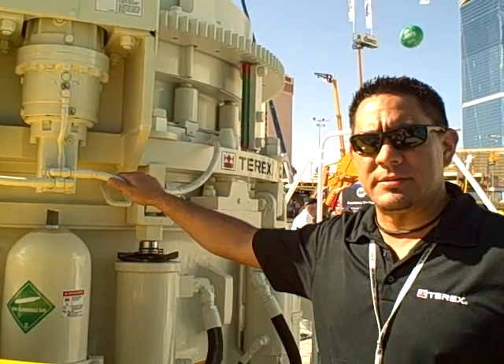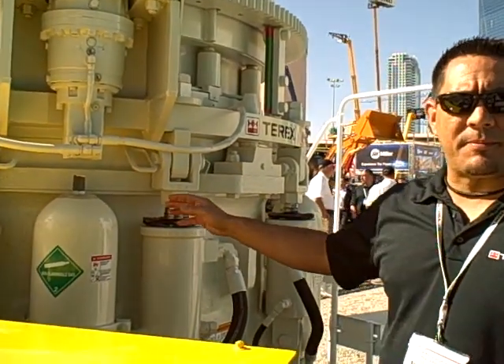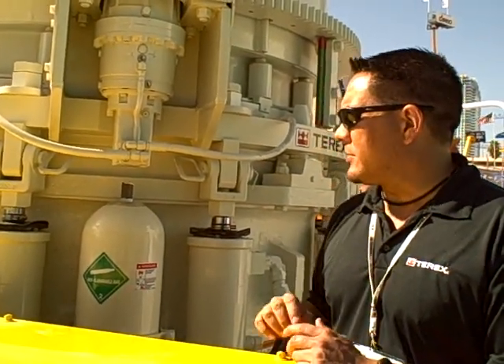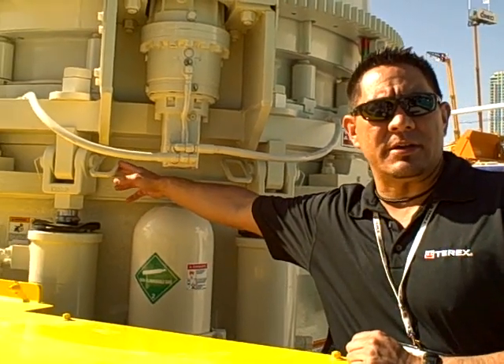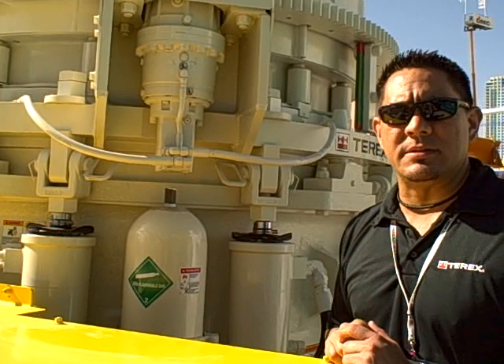Some of the new features that this cone incorporates is dual acting cylinders that provide 6.5 to 7 inches of hydraulic clearing function. We also have pinning clevis connections on the top section and bottom section of the cone crusher for fast and easy cone separation.